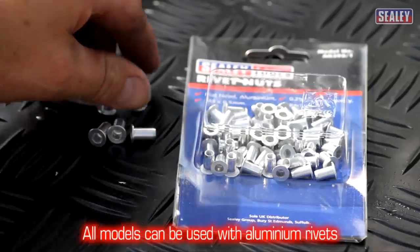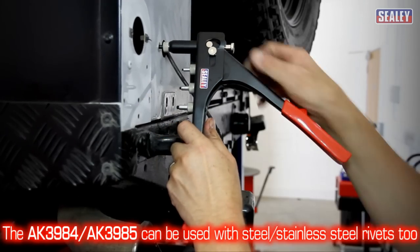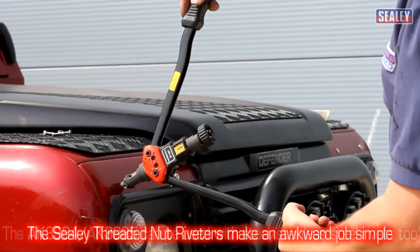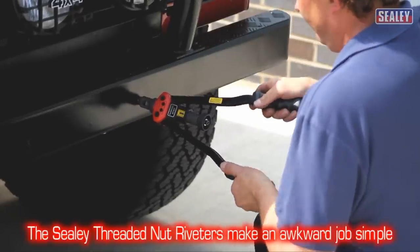All three models are capable of being used with aluminium rivets, and the AK3984 and AK3985 can also be used with steel and stainless steel rivets too. The Sealy threaded nut riveters — making an awkward job quick and simple, saving you valuable time and money.